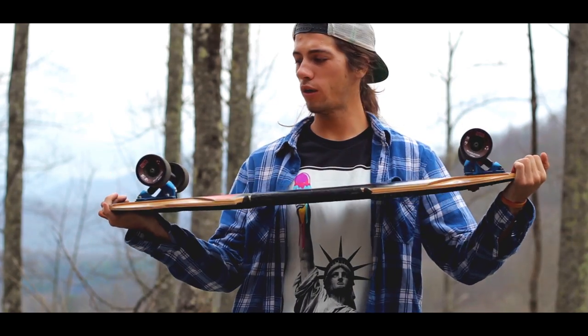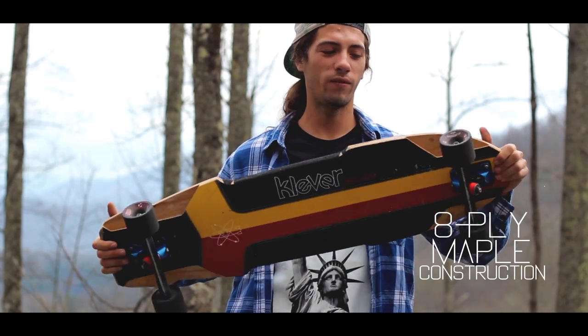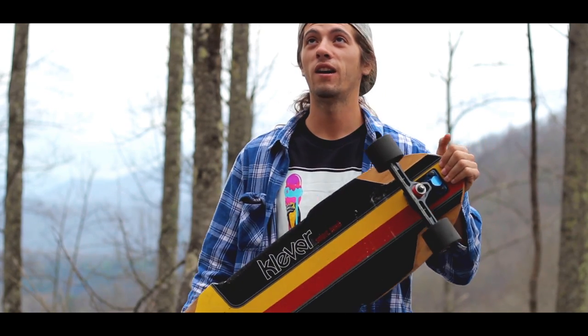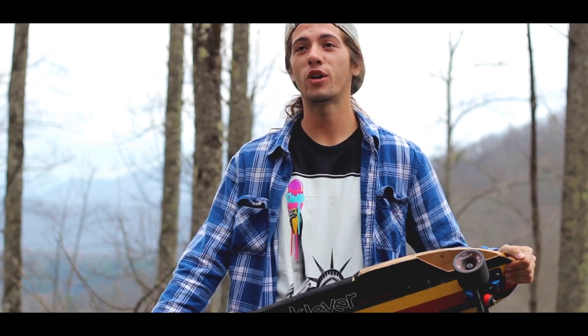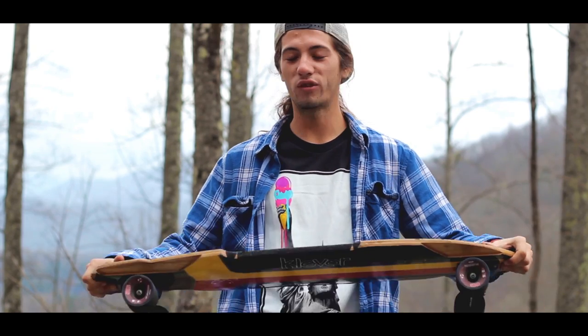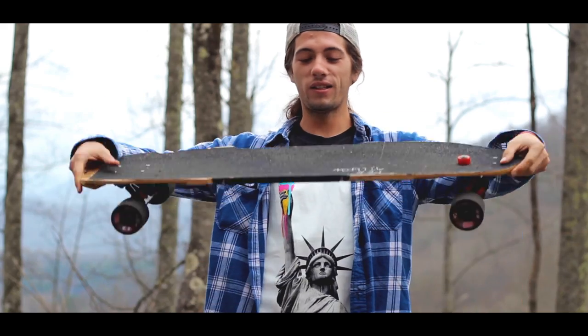This board comes with eight plies of beautiful, solid maple. I've had this board for about three weeks, and out of those three weeks it's been soaked, drenched, caked with rain for about the first two weeks.